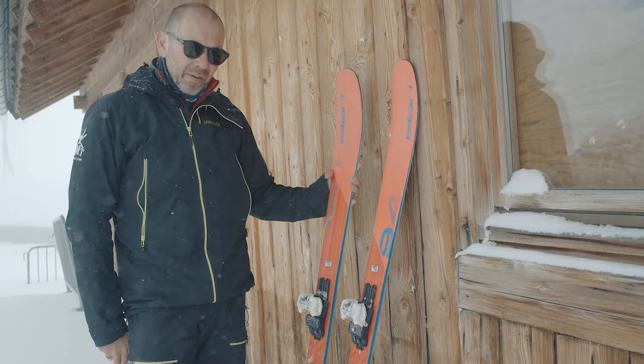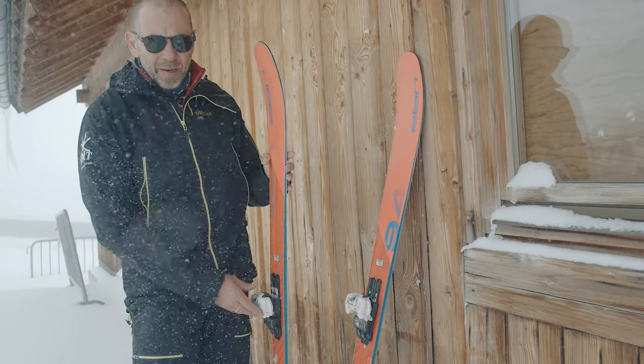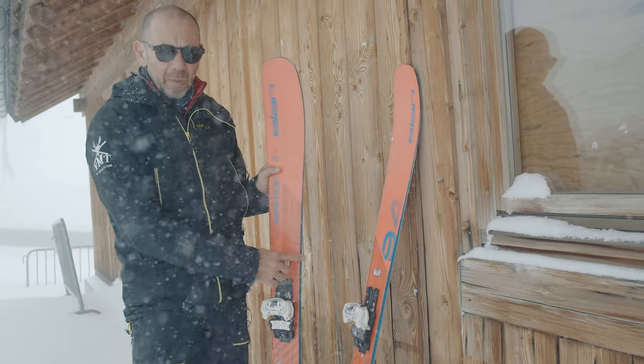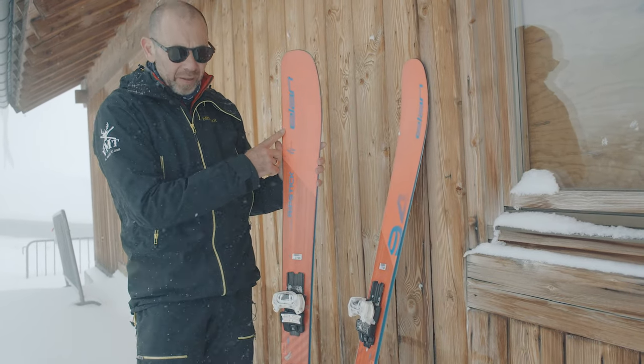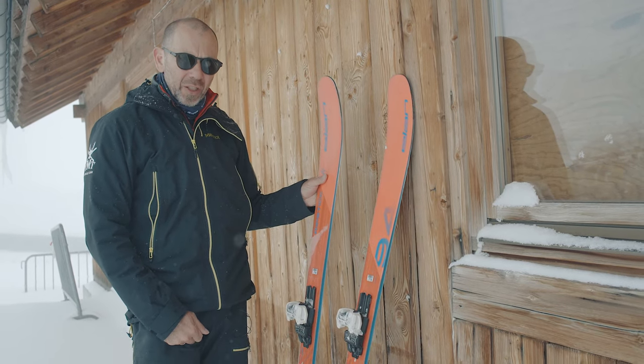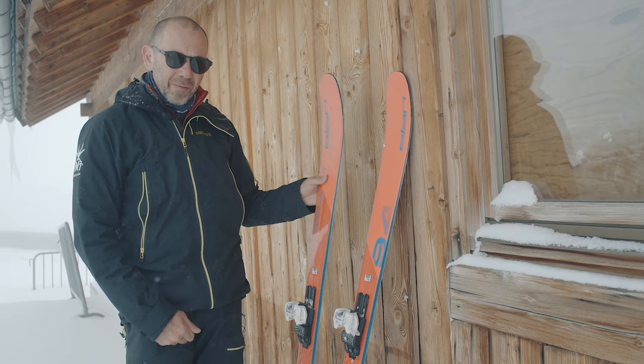The Amphibio profile gives you a specific left and right ski, and what it's all about is the profile of the edge. The inside edge of this ski has a full-length camber, while the outside edges have rocker at the tip and at the tail. What that gives you is great edge grip but really easy turn initiation and a really easy, flowing ski.